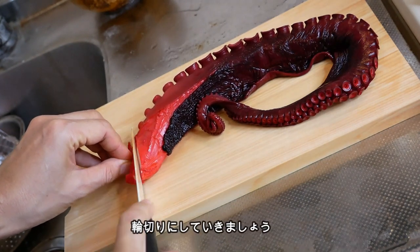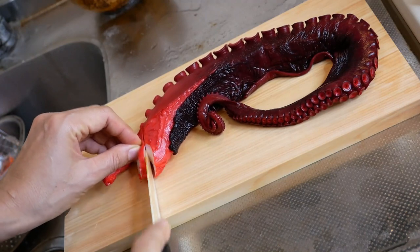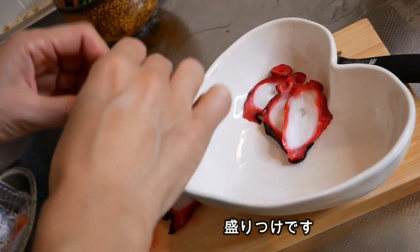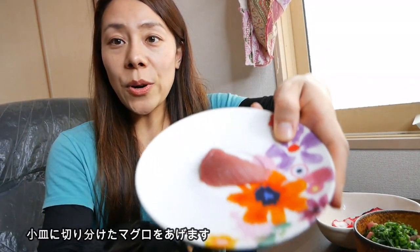Cut the octopus into round slices and display it on a plate. Now the meal is ready. By the way, spring onion, onions, and octopus are not good for dogs' health, so this plain portion is for him.